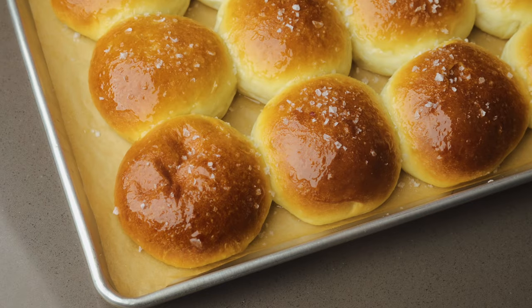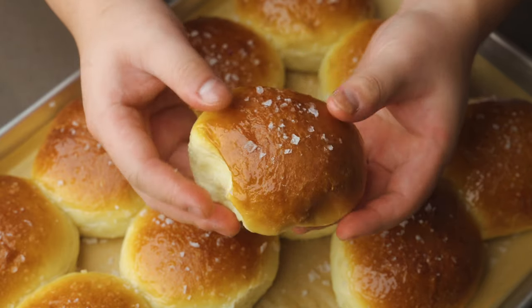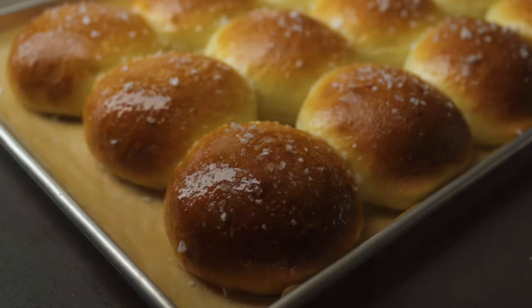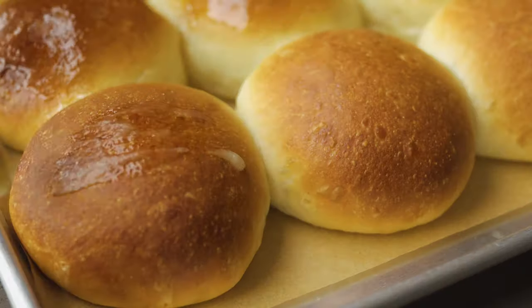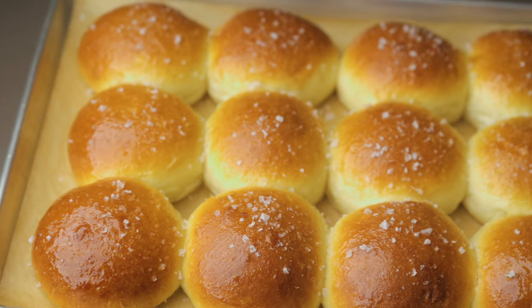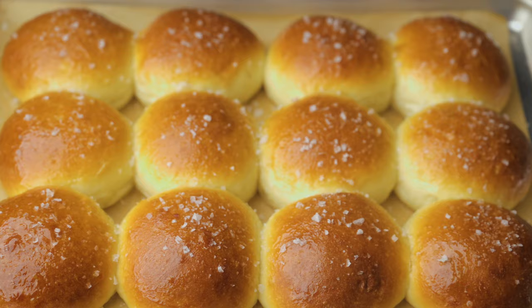Soft, squishy, pillowy, and impossibly light. Gleaming on the outside from a shiny honey butter glaze. These are the best buns you will ever eat.